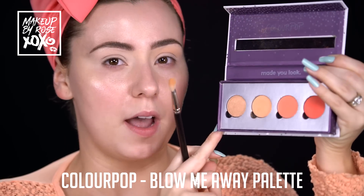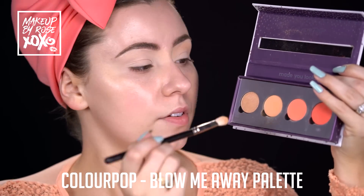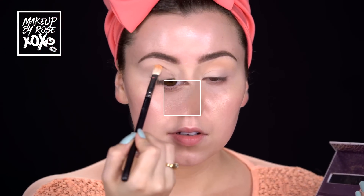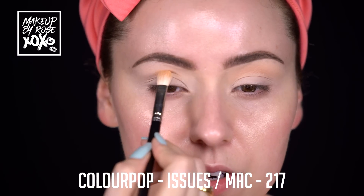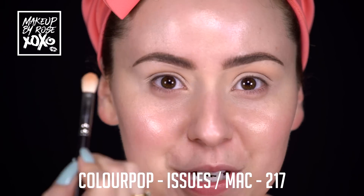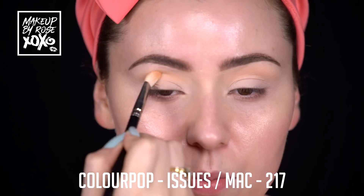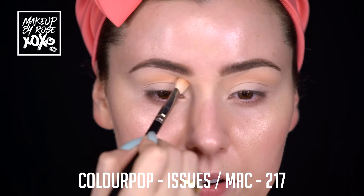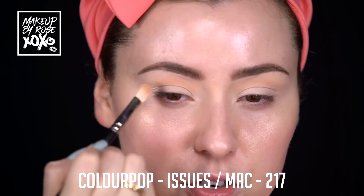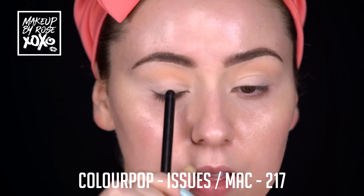I'm taking the Colourpop Blow Me Away palette and a MAC 217 brush, and I'm going to start to build color and definition with this shade called Issues. I'm running this color into the upper crease - this is going to be our pre-transition color because I'm going to use a lot of tones for this look. This look is definitely about dimension. I'm taking it up pretty far because we're going to bring our lid up pretty far and cheat our lid - so if you have hooded lids, this is for you.